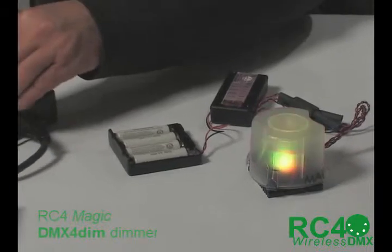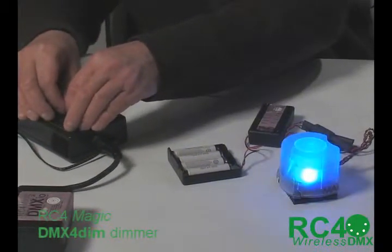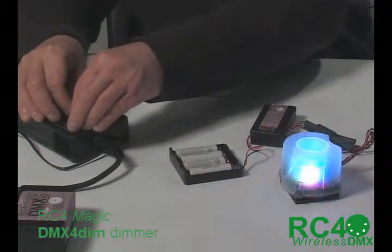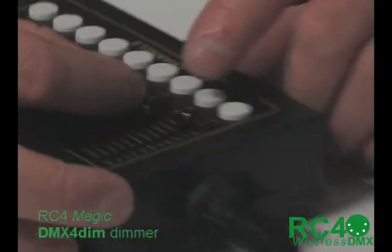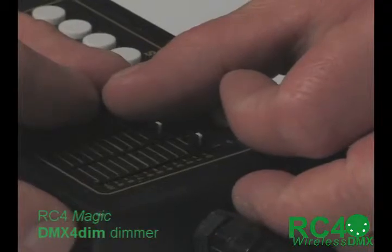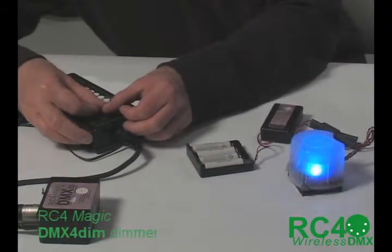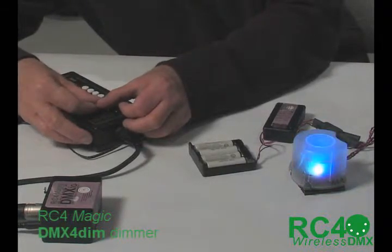I think there are some quite expensive LED products that are not as smooth as this for color mixing at the low end. If you look at where I have the faders, I am down quite low in the range — down in the bottom 25% — as I'm mixing these colors. And I still have very nice, smooth gradations down in there to change hue and effects of tint.